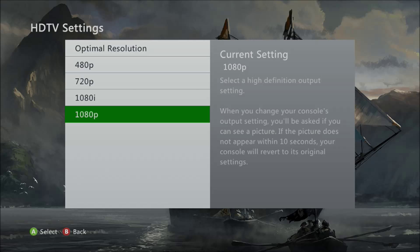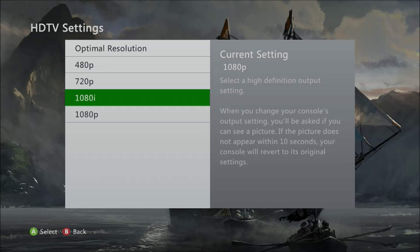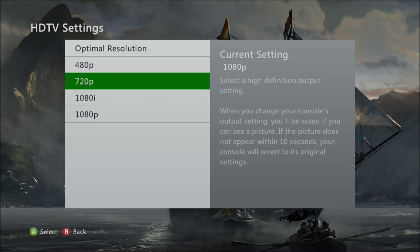From there it tells you your current setting — mine is 1080p. 1080p is the best, 1080i is a little bit worse, and 720p is a little bit worse than 1080i, but not bad. 480 is actually bad, so you need to change that if you haven't.